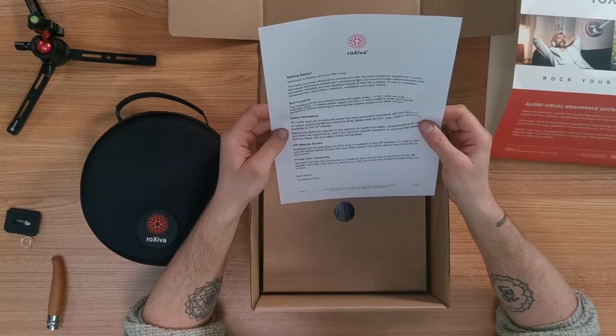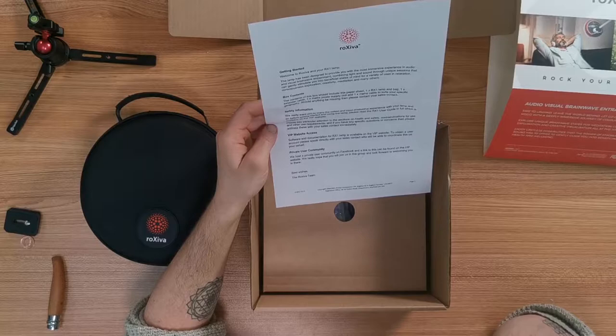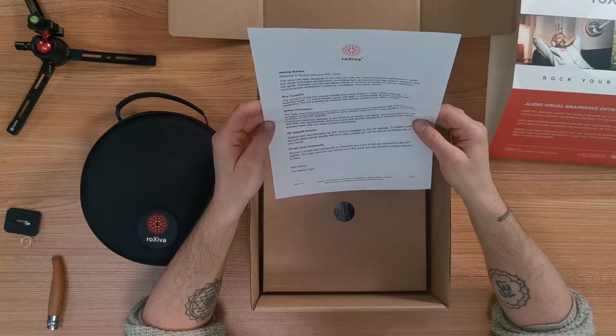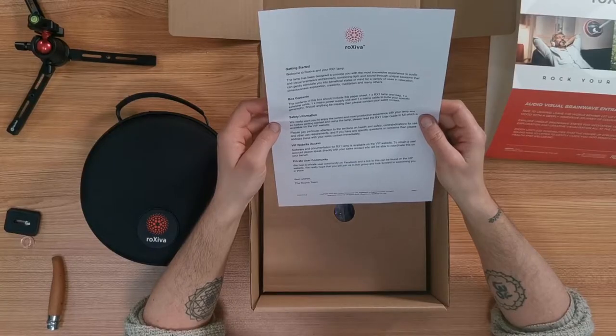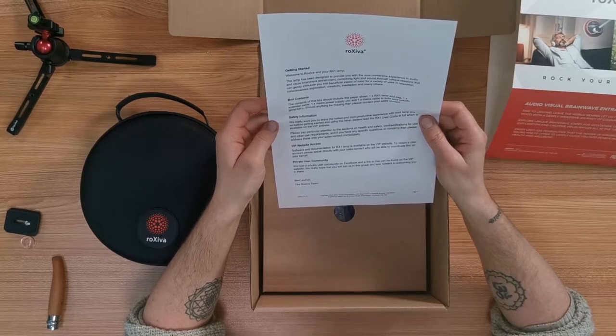I just couldn't open it on my own, I wanted to share this with you. Software and documentation for the RX1 lamp is also available on the VIP website. To obtain a user account, please speak directly with your sales contacts. I already have that, which is great. The web access is really good — it's for members only who've got the lamp. The rocksever.com website has tons of articles, information, good user support, and a great supportive community. You always get an answer straight away. They also host a private user community on Facebook.